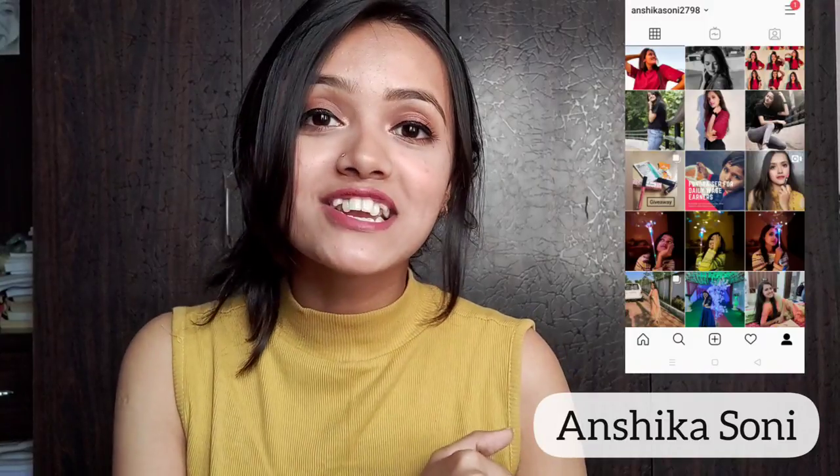Hey everyone, welcome or welcome back to my channel. For those who are new, hi, my name is Anshika. Today we are going to talk about some random DIY background ideas for photoshoot. If you want to shoot at home and have no background, don't worry — this video is going to be very helpful because I've shared three creative background ideas for photoshoot at home. So without further ado, let's get started.